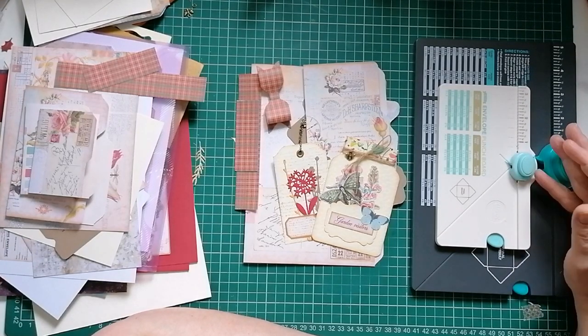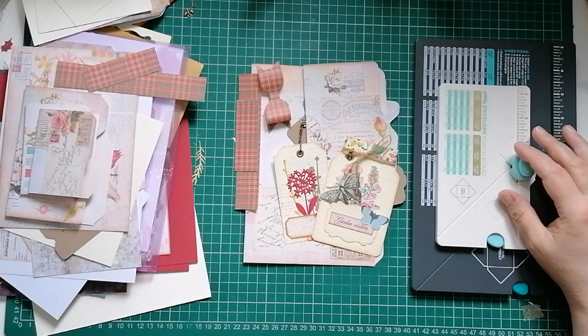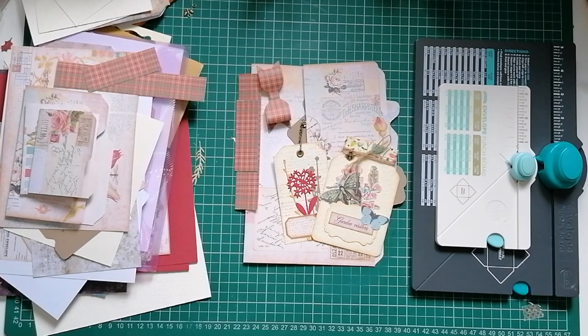Some of you may have these tools, some may not. If you've got them, you might find some new ways of using them. If you don't have these products and you're considering getting them, seeing all the different ways you can use them in one place might help you decide.